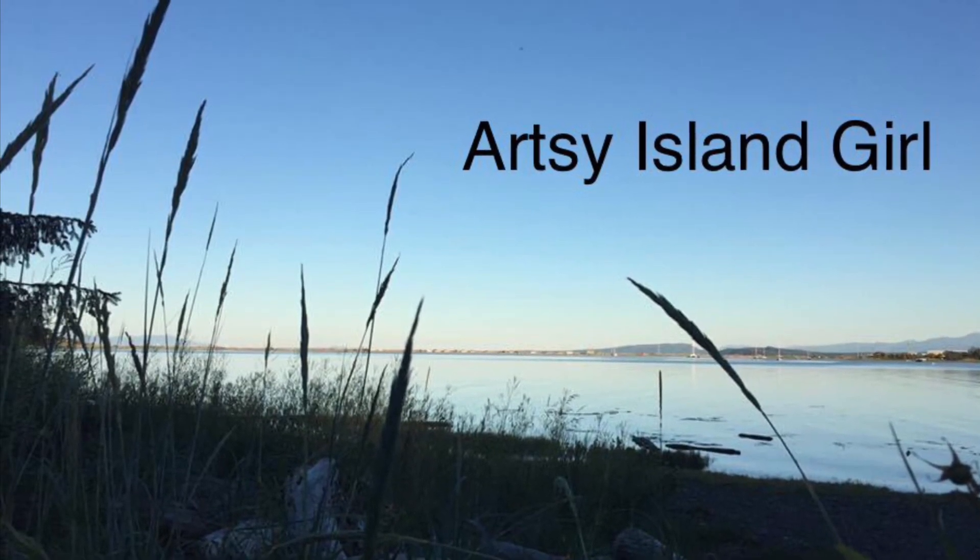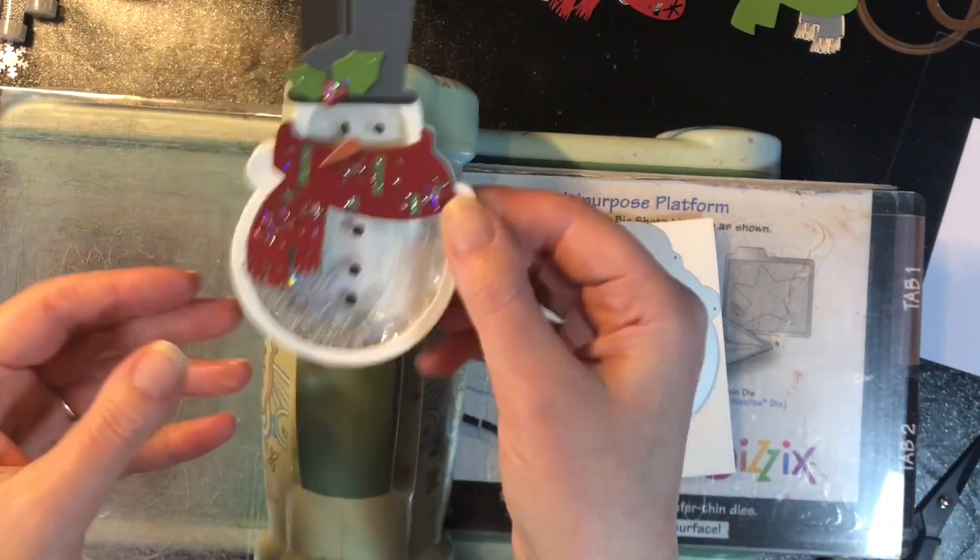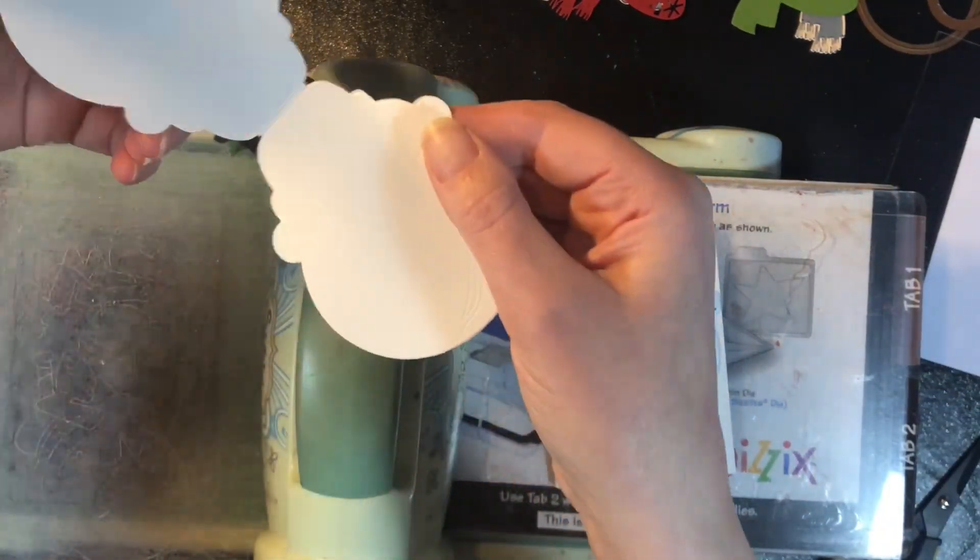Hello and welcome. This is Cheryl. I'm so glad you're here. In this video I'm going to show you how to use a snowman die and turn it into a shaker tag ornament.